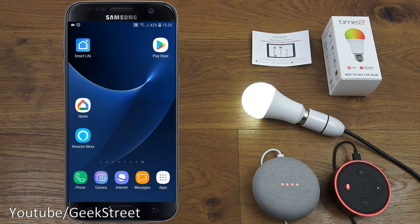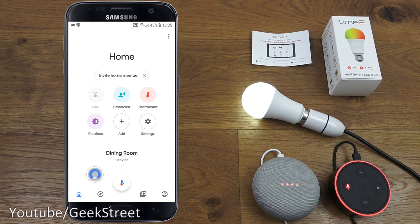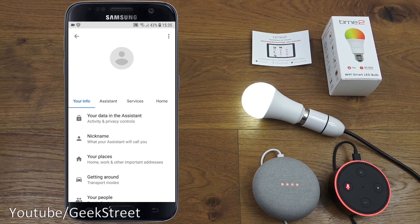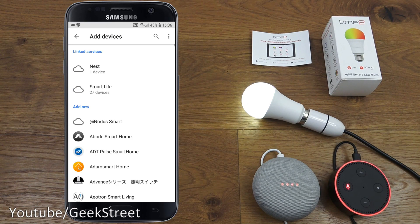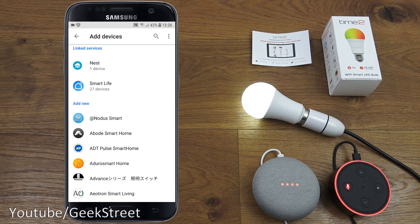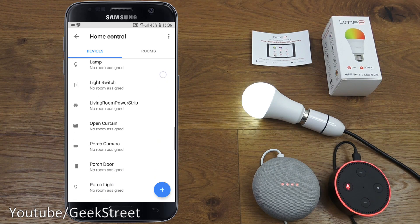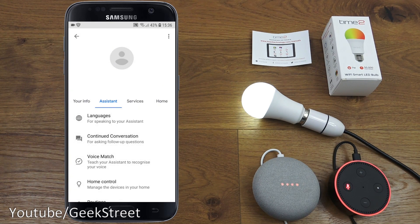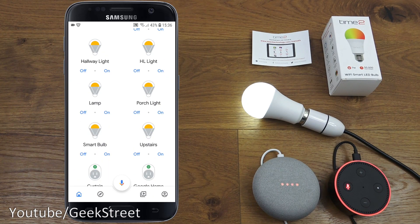Next, I'll demonstrate how to set up this smart LED bulb with Google Home. Opening the Home app, click the corner menu, go to Settings, then Assistant, then Home Control. Click Add and search for the Smart Life service — I've already got it added. Once you enter your Smart Life credentials, all your smart devices appear. Scrolling down, you can see all the different items, including the smart bulb.